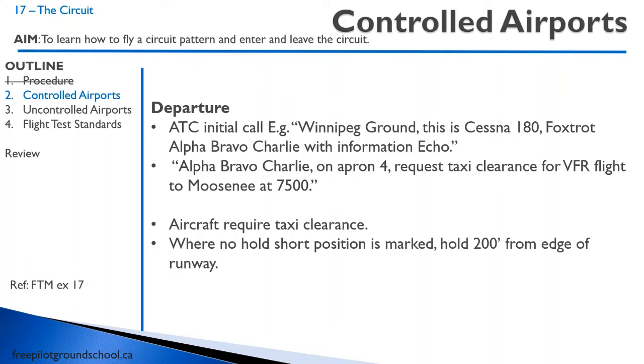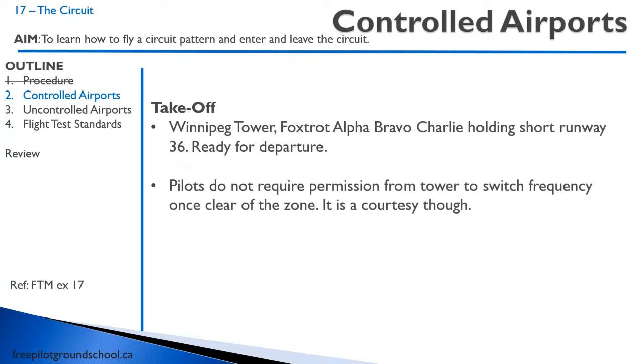At a controlled airport, aircraft require taxi clearance and you have to hold short prior to the runway at the markings — and if there are no markings, it has to be 200 feet from the runway. When you're ready for takeoff, switch over to your tower frequency: Winnipeg Tower, Fox Alpha Bravo Charlie, holding short runway 36, ready for departure. They'll clear you for takeoff. You don't have to have permission to switch from tower frequency once clear of the zone, but it is a courtesy.